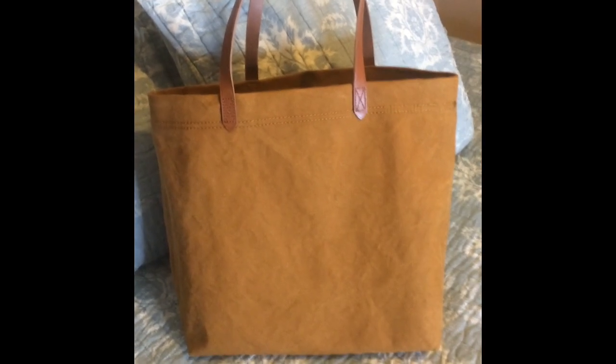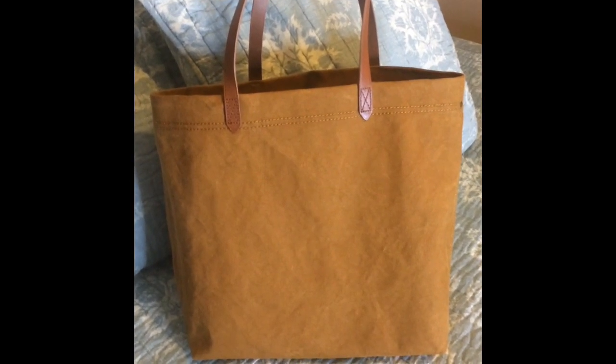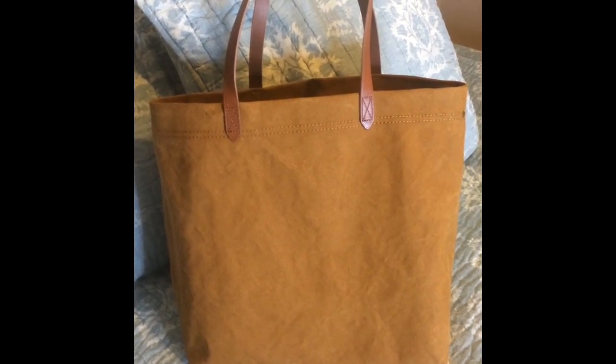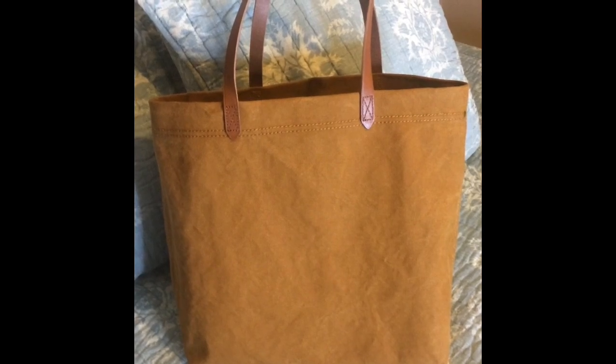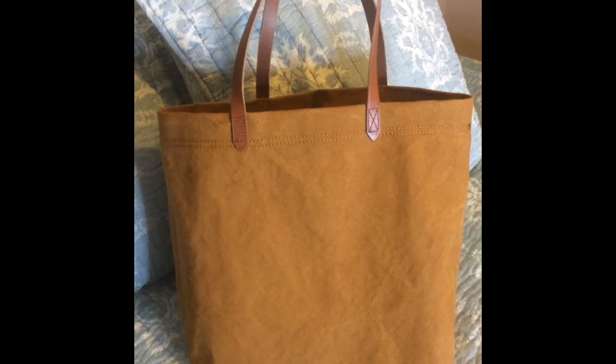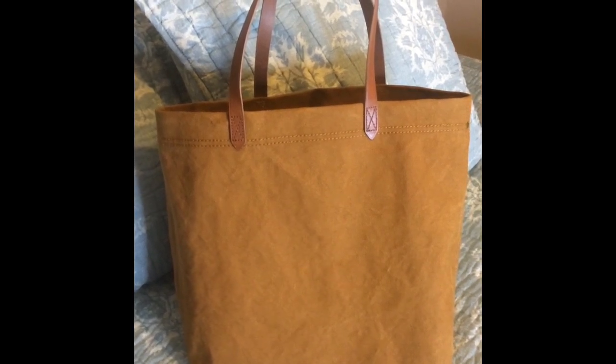Hi you guys, today I figured I would give you a first look at my new bag — it's the Madewell canvas transport tote. The more popular transport tote is the leather version.